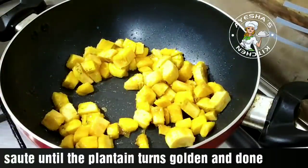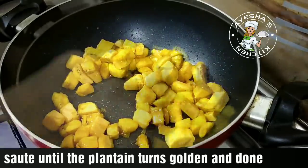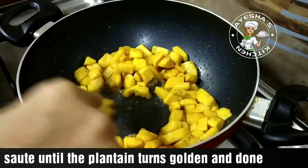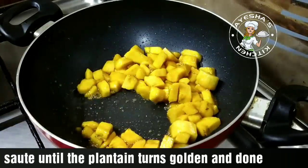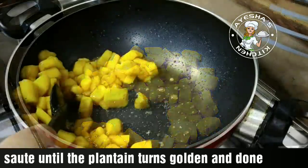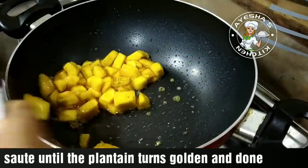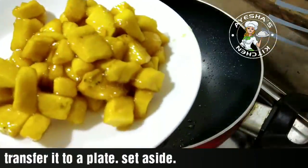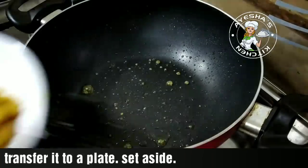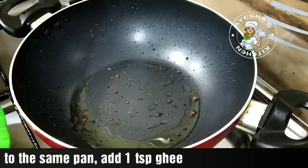Now we have to do this for a long time. If you try this for a long time, it will be very simple. Now, let's put a plate on the pan.